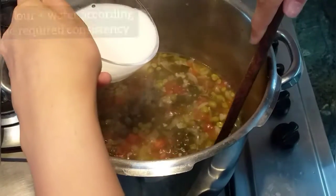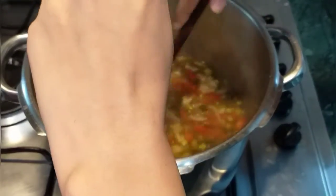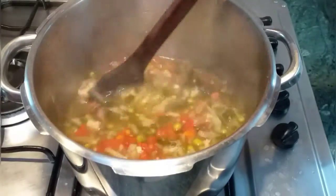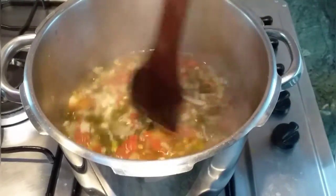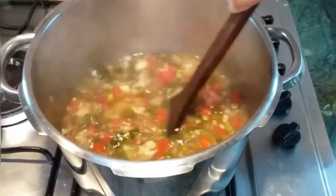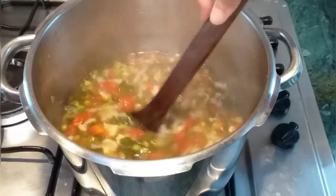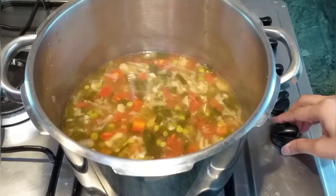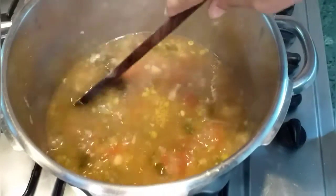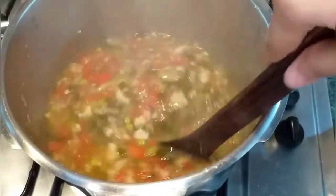For giving the soup a soupy consistency, I mixed cornflour and added it into the soup. If you want a thicker consistency you can add more, and if you want it thinner you can add less — it depends on you. Here you can see the soup is getting thicker as per my desired consistency.